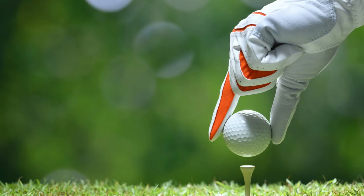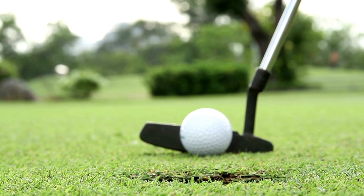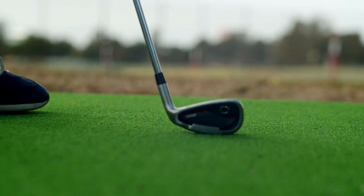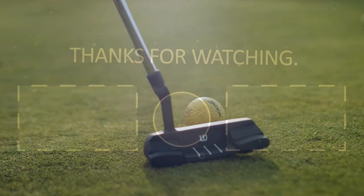Hopefully our list of the best golf chippers has helped you narrow down the choices out there. If you have room in your bag for an extra club and you struggle with consistency around the greens, there is no question a chipper can help. The Ben Sayers Men's Pro Chipper stands out as the overall best golf chipper because of how easy it is to hit and the great feel. If you want a chipper that will help you learn how to hit golf shots around the green, the Ben Sayers is the way to go.